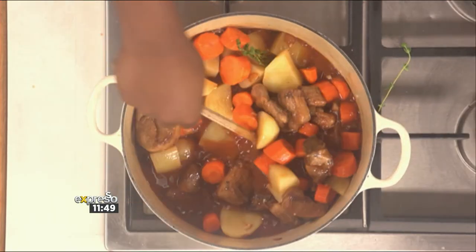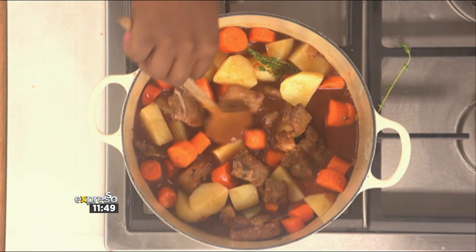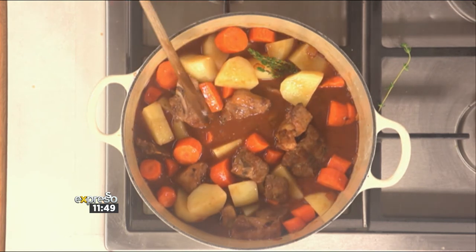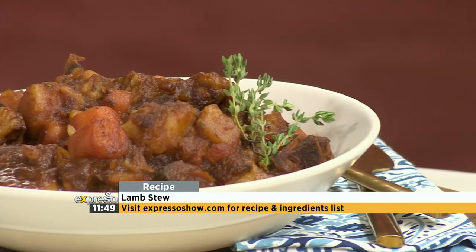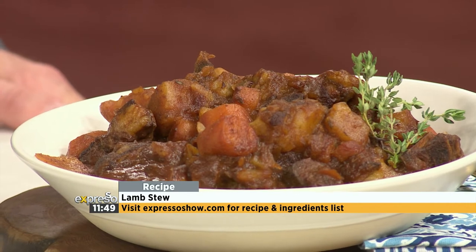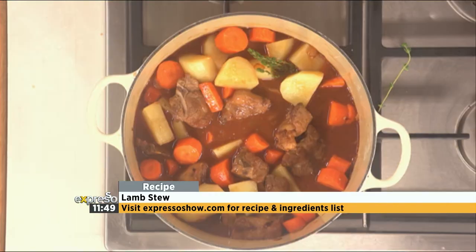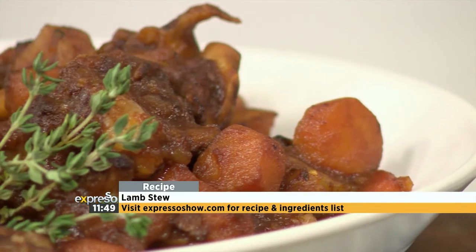So if you want Saisonke's trademark lamb stew dish for yourself, we're going to put the ingredients list up. You need a lid? I need my lid, yeah. Normally you'd pop a lid on that, but we'll let it just simmer away. We'll be waiting for two hours. Thankfully our kitchen fairy has prepared us a beautiful stew for a bit of a taste test here in the studio.